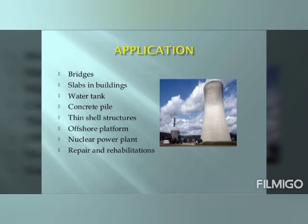Applications of pre-stressed concrete include bridges, slabs in buildings, water tanks, concrete piles, thin shell structures, offshore platforms, nuclear power plants, and repair and rehabilitations.